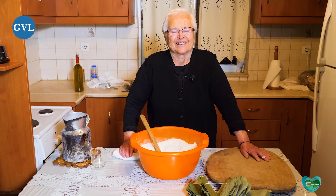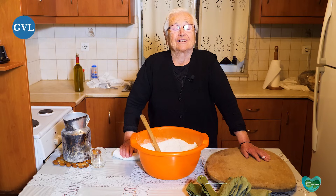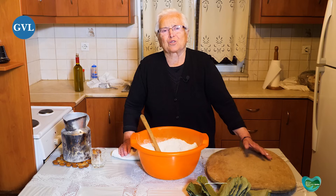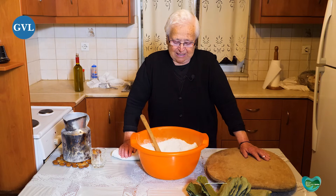Είμαι η Ειρήνα Ιζήση. Σήμερα θα σας φτιάξω μια κουλούρα που κάναμε εκείνο τον καιρό, μόλις ερχόμασταν από το χωράφι. Ήταν το πρόχειρο ψωμί, γιατί οι μανάδες μας δούλευαν πολύ σκληρά και ερχόταν να προλάβουν τα παιδιά που ήταν νηστικά να τους δώσουν να φάνε. Με τι υλικά θα τη φτιάξουμε την κουλούρα, γιαγιά μου;